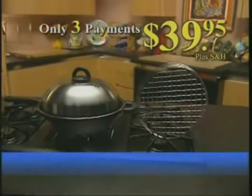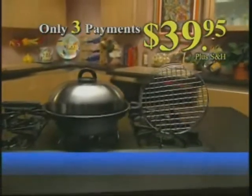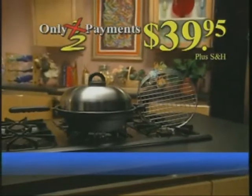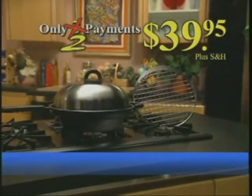But Quick Cooker will be yours for three easy payments of just $39.95. But wait! Call within the next 30 minutes and we'll make the first payment for you — you'll make only two payments of $39.95.